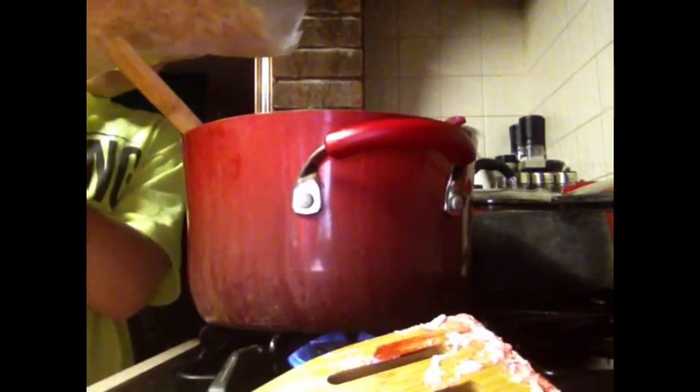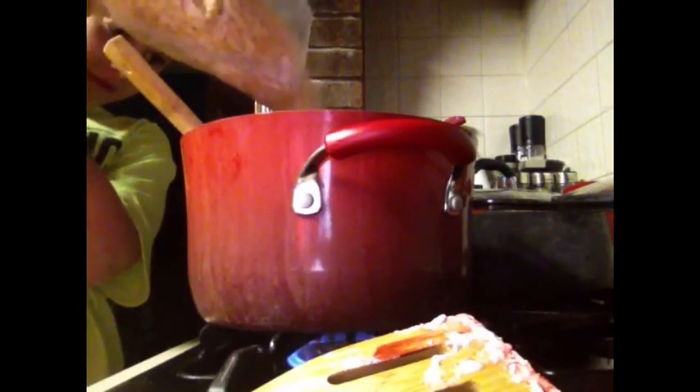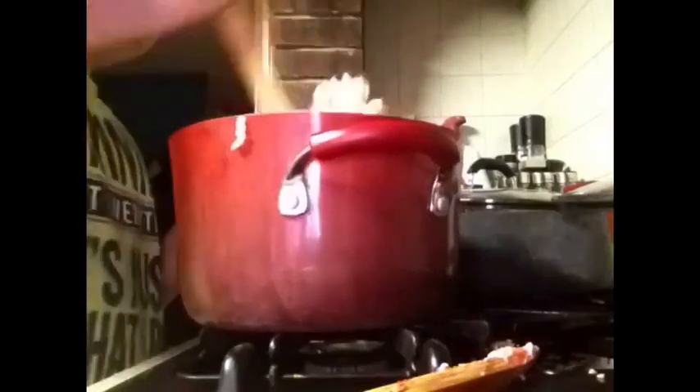As you can see, I added the rice krispies — I added the whole bag because I did two packs of marshmallows. If you do one bag you only need six cups of rice krispies, but if you do two you want twelve, and the whole bag was ten so it was fine. I added a little more food coloring to make it more pink, then stir until everything is thoroughly mixed.